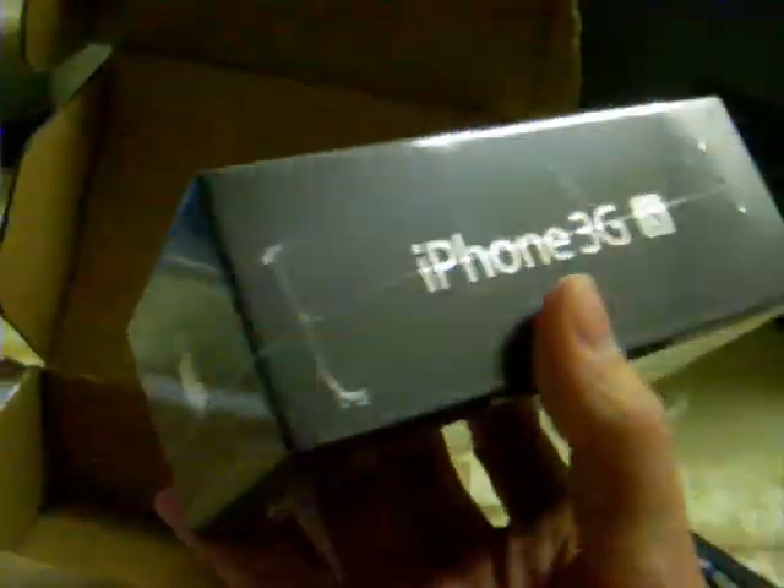Let's slice this thing open — I can do it with one hand — and here it is guys: brand new black iPhone 3GS, still in the shrink wrap. Having a bit of trouble getting it out. This box was obviously designed specifically for the iPhone 3GS, which is pretty cool. Here it is — the black iPhone 3GS.